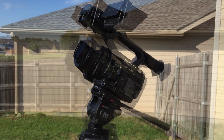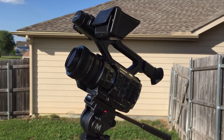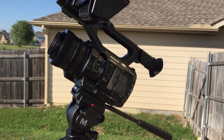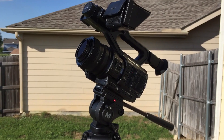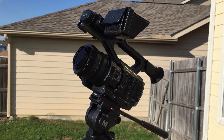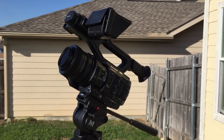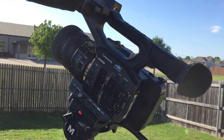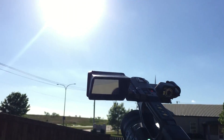I'll be traveling up to Wyoming to shoot the eclipse — we booked a hotel room and found a place relatively close. We'll still have to make about an hour and a half to two hour drive beforehand to get to the path of totality. With this camera I will be able to shoot the solar eclipse live.